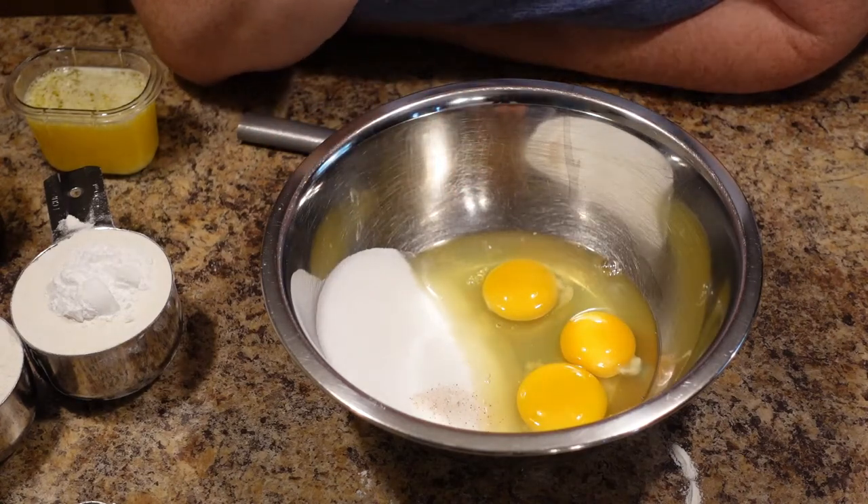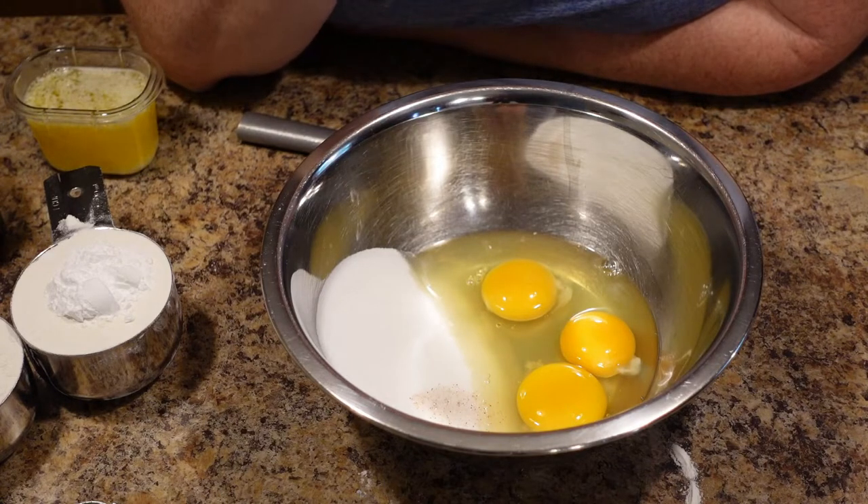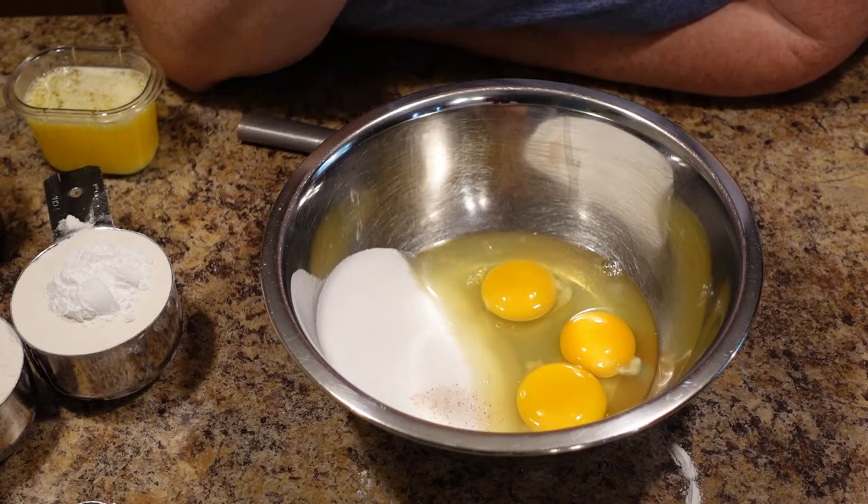Have you ever seen those thin, crispy cookies in the store with the beautiful design on them? They're called pizzelle — however you pronounce it — and they look so delicious. And if you've had them, you know they are so delicious. That's what I'm going to show you how to make today.